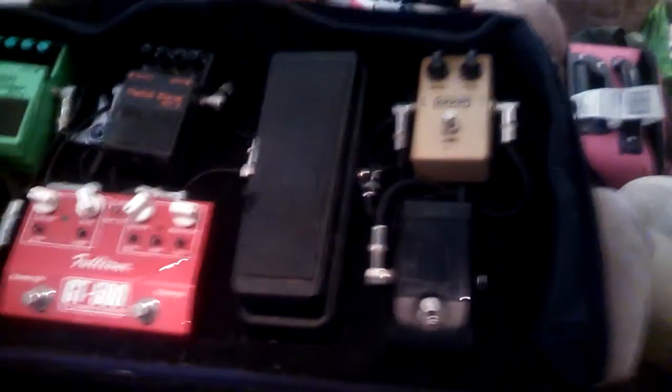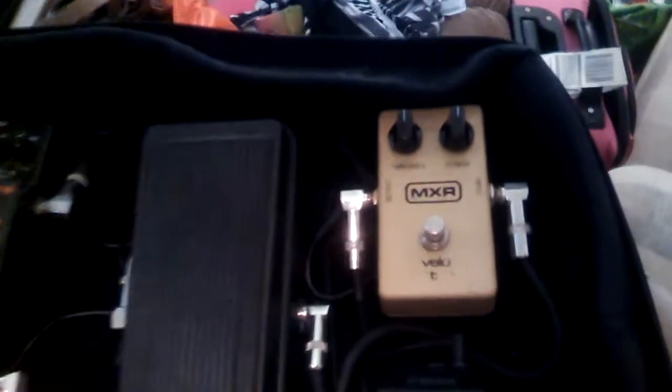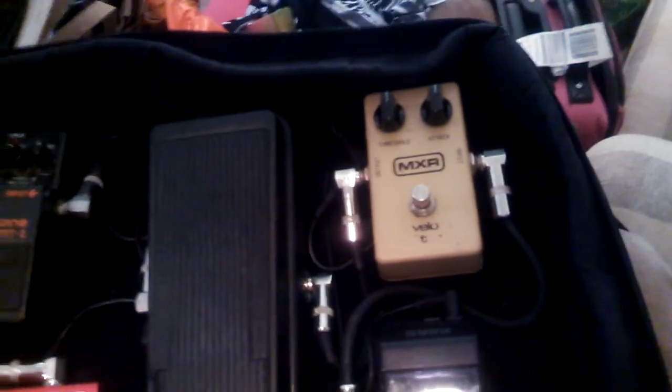Hey guys, I talked about updating my pedal board again. I wanted to try this vintage XMR envelope filter in place of the Q-Tron.